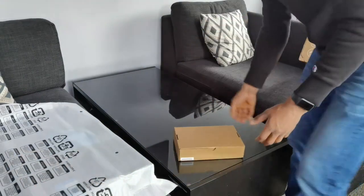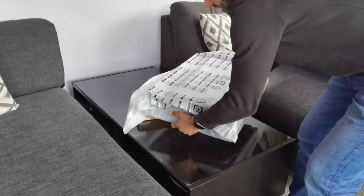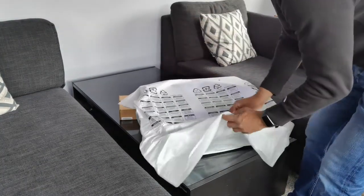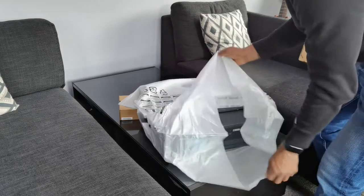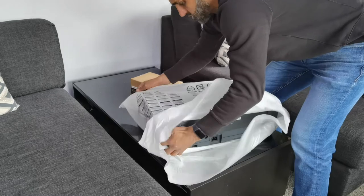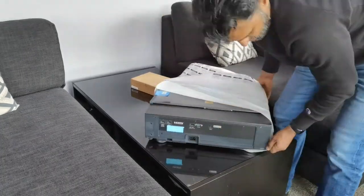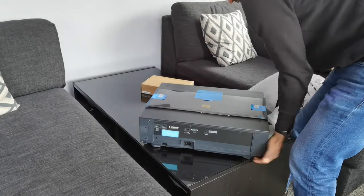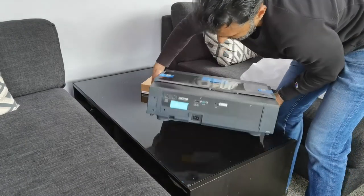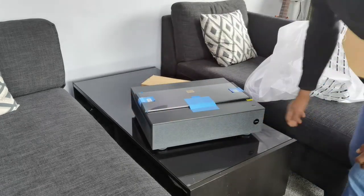Let's get a look at this — this is the first time I'm going to be looking at it. That's the back, and that's the front.